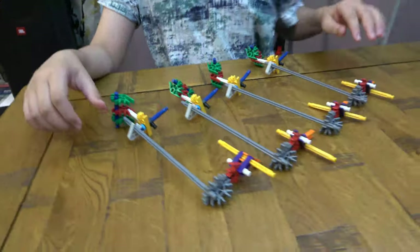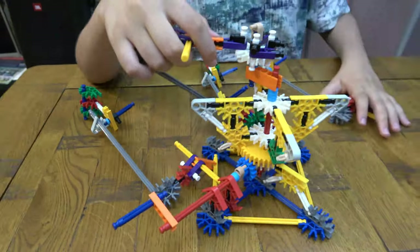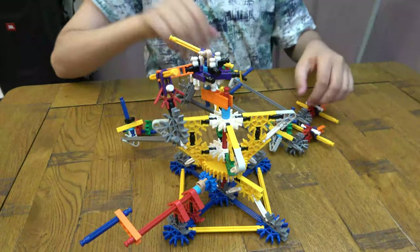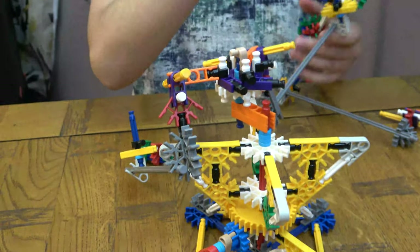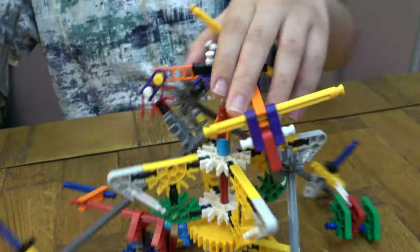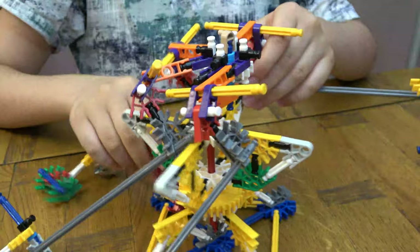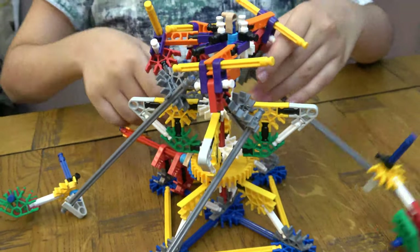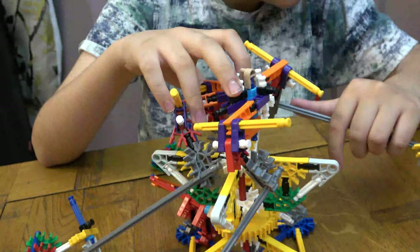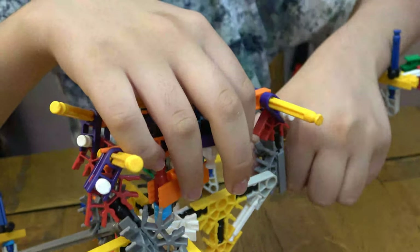So what we're going to do is first get — we're going to get the orange ones onto here like so, just going to connect them. So I know it's a little messy right now but I'm going to fix it somehow. So basically what we're going to do is connect these using these.